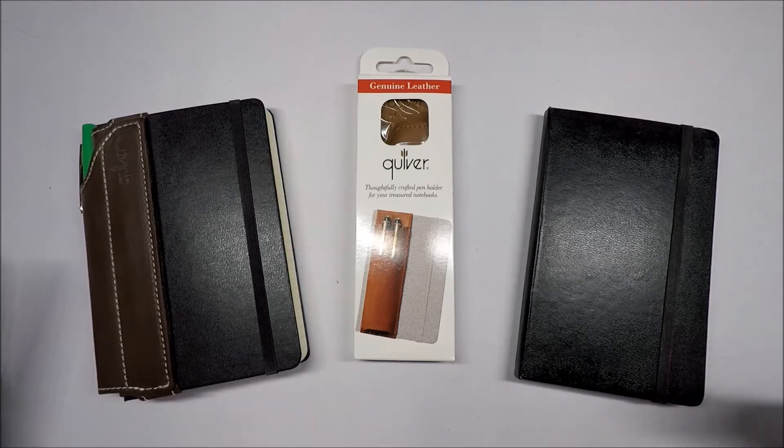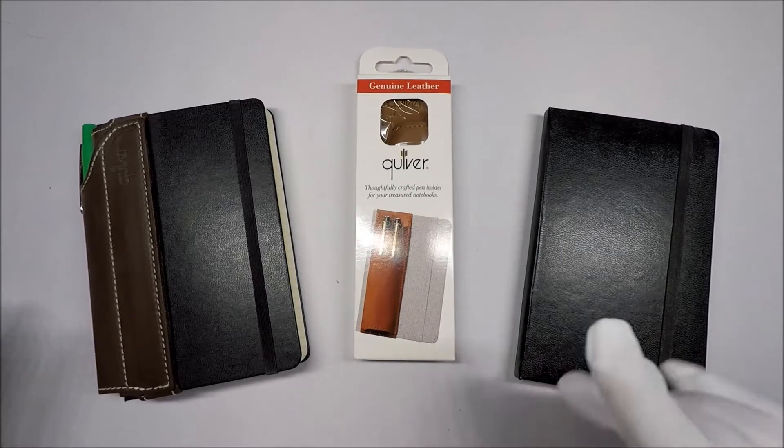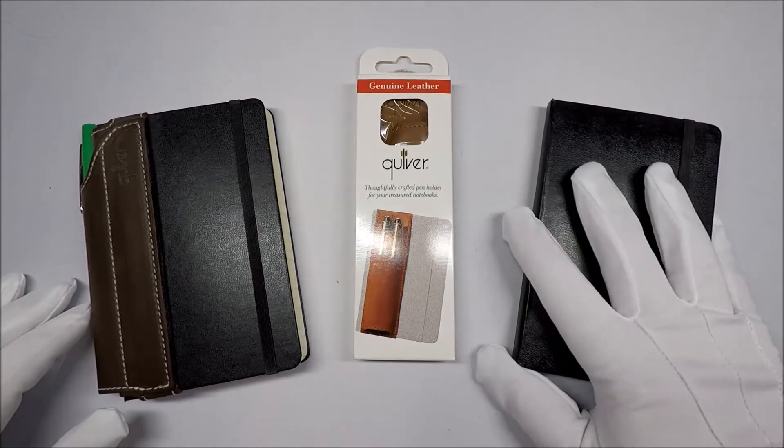Hello and welcome to White Glove Reviews. In this video we're going to be taking a look at the Quiver 2-pin pen holder for Moleskine and other types of small pocket journals.